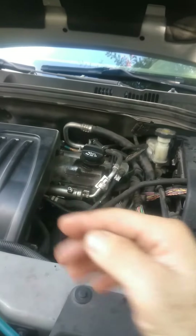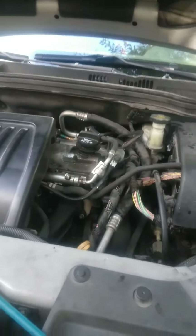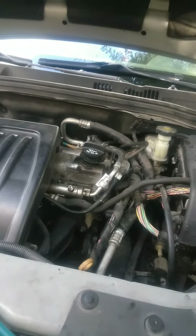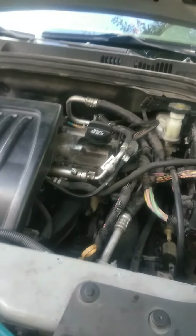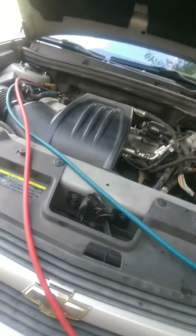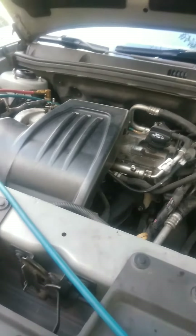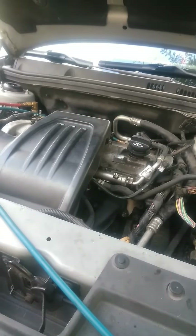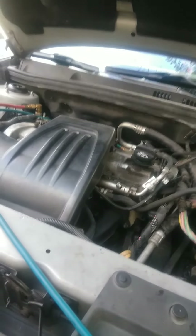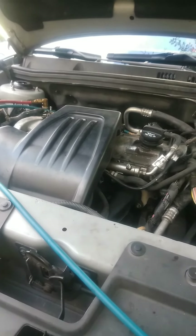After you charge from the high side and get the compressor working — pistons going up and down — then you can go to the low side and finish charging. That's how you charge these compressors on some Chevy cars and other vehicles with the same compressor. Now you know what to do. Subscribe and press like and I'll keep doing more videos.